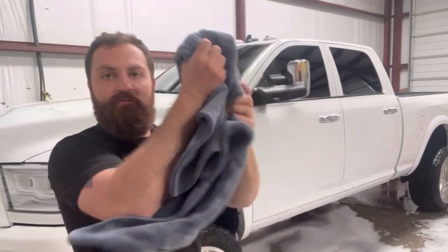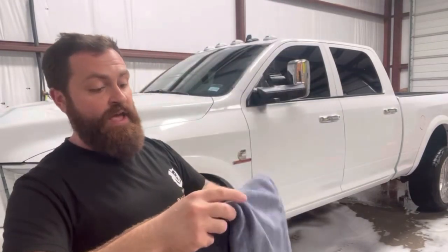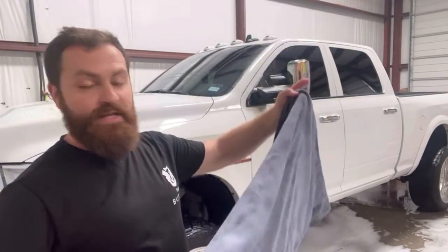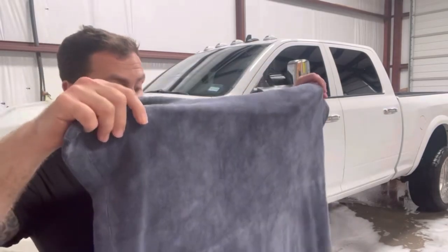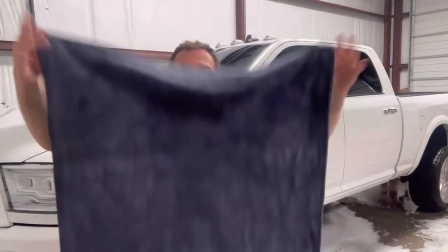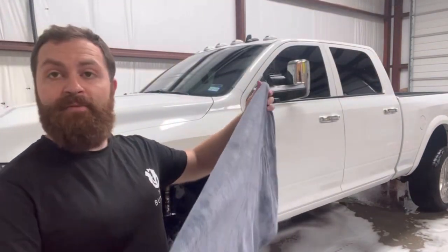No wringing out, no drips. I think this thing could probably dry quite a few more vehicles just like that, and then you'd probably need to hang it for a little bit to dry. But overall this thing did great. I like the size — great for drying. I definitely recommend it.